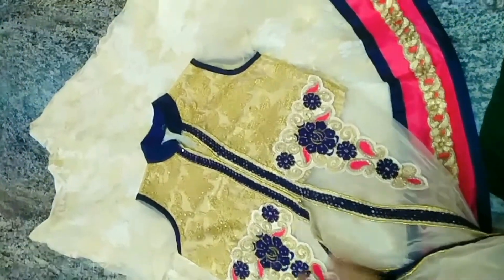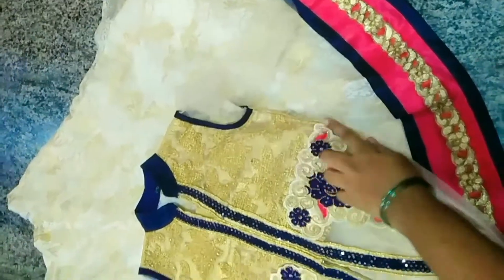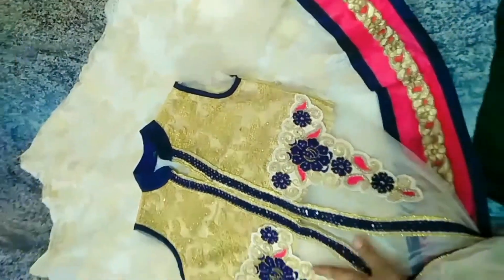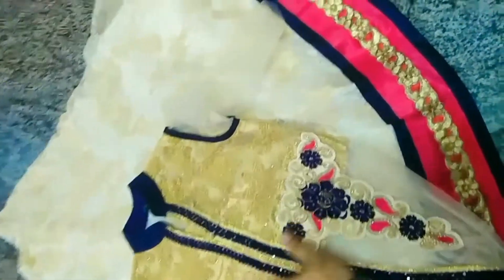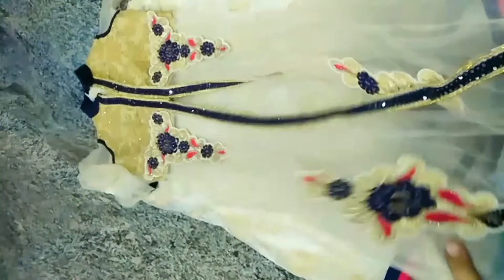The cloth is not thick. It is thick. The cloth is thick. This is a long length.